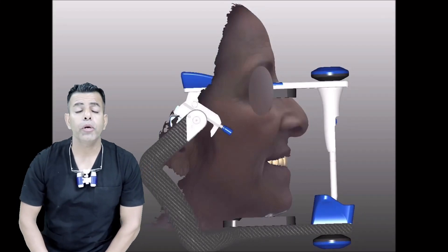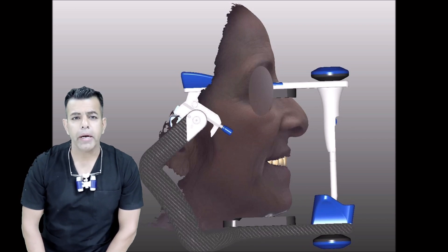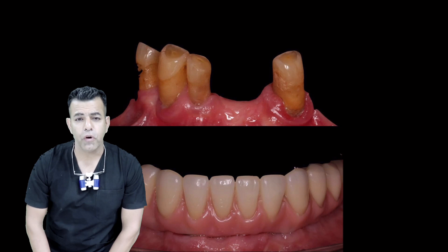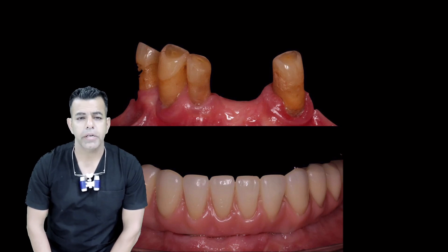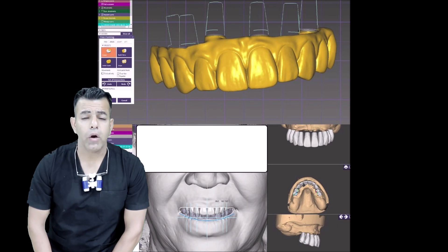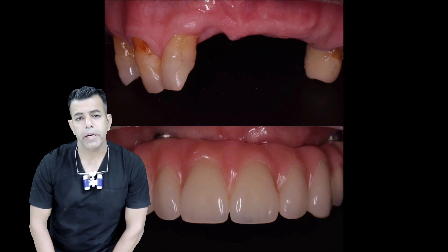Hi guys, I am Rakhir Rajaj. Today I am going to be talking about titanium-based abutments. They are prefabricated and used for screw-retained restorations and customized abutments for cement-retained restorations. They may be hexed for single unit screw-retained or for all the custom abutments, or non-hex for multiple unit screw-retained restorations.